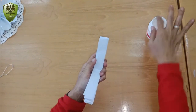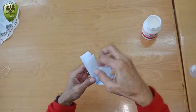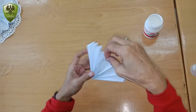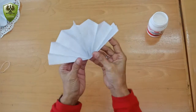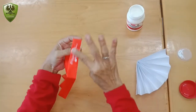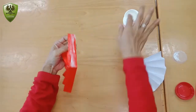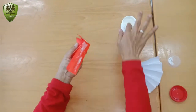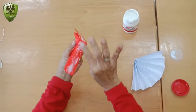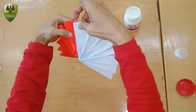Take glue and put it on the side, and then put the glue on the red side. After that, stick the white paper into the red and blue paper.